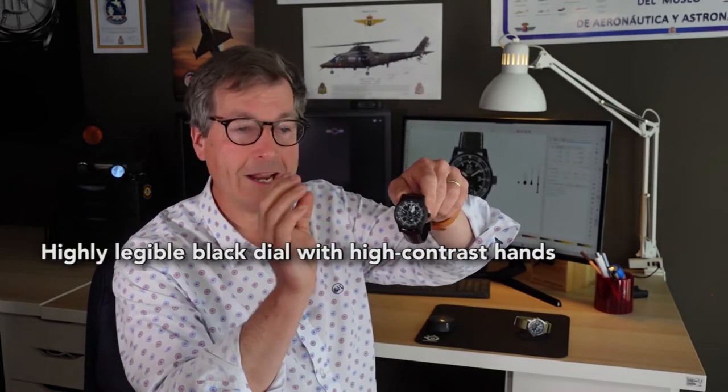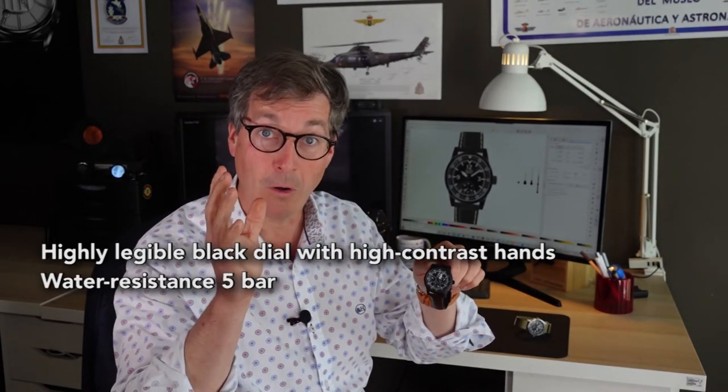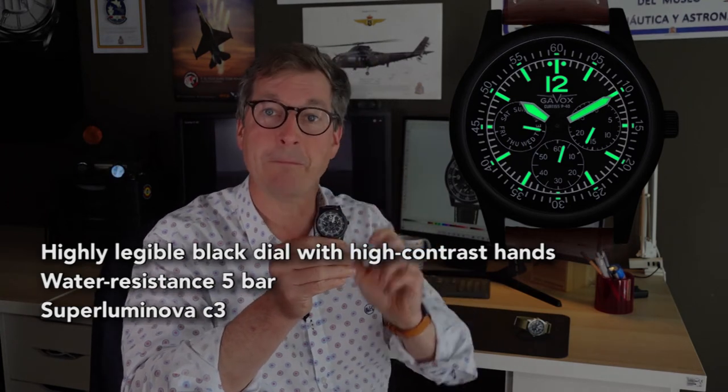What makes this watch special and specific to the Flying Tigers and the Curtiss P-40? It is a pilot watch inspired by instruments of that famous aircraft. A pilot watch needs to be very legible — I use white markings on a black background. It also needs to be dustproof, waterproof, and feature Super-LumiNova, which makes the watch visible in the dark.